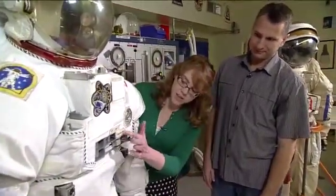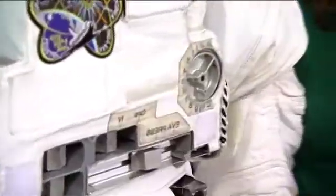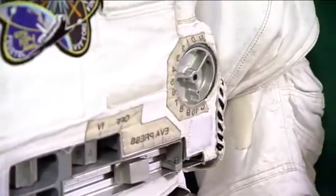It's interesting how the letters and numbers are backwards on this suit. The crew member can only read them using wrist mirrors installed on the gloves, so everything has to be in mirror image. They hold the mirror up in front of their chest to see the display.